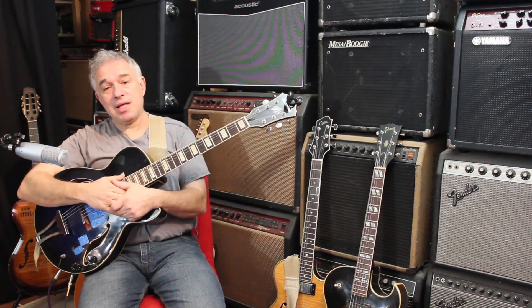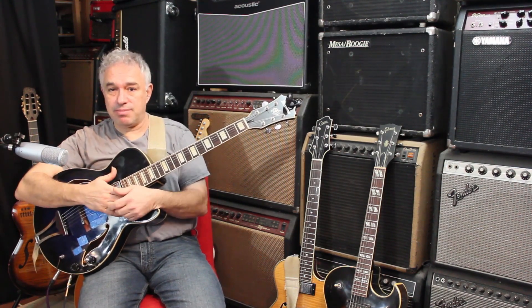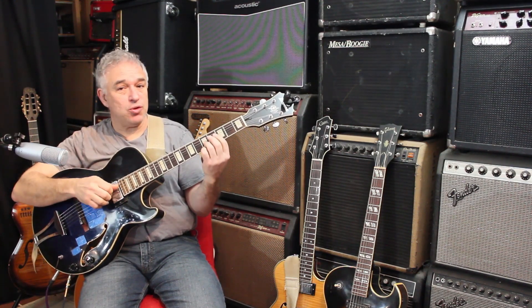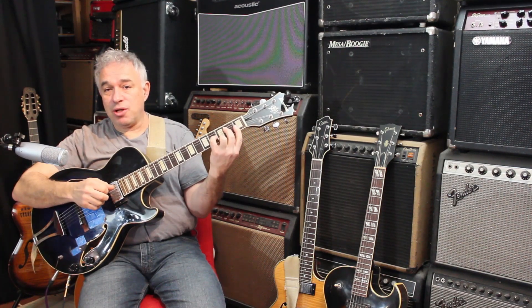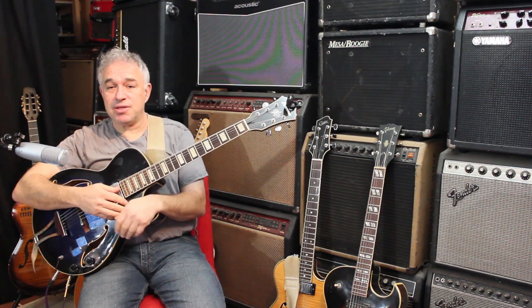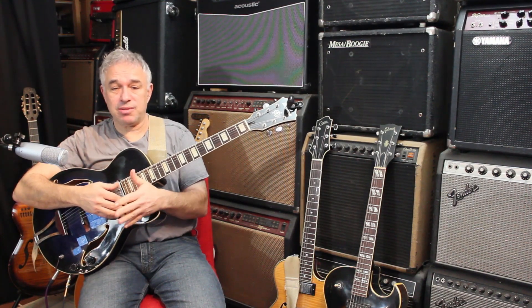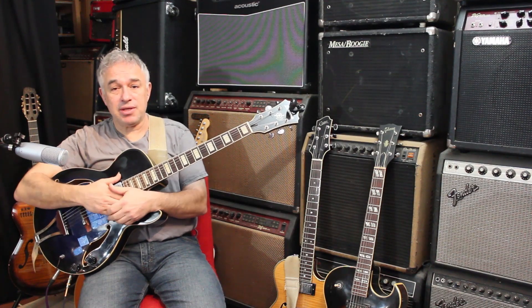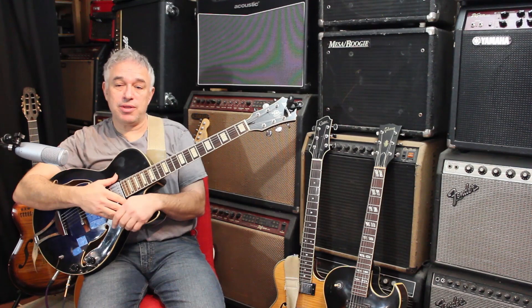So where we stopped last in the previous lesson is what we are about to do, so let's get right into it. We are connecting these inversions — these are drop two inversions by the way — and as I mentioned, I also have lessons on drop chords as well as inversions, which are exactly the two elements that enable us to do all this.